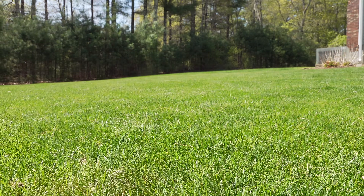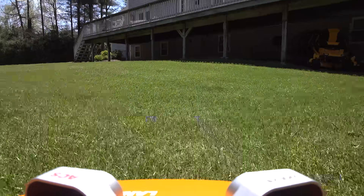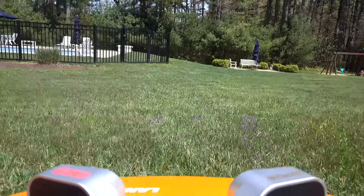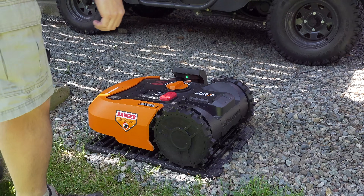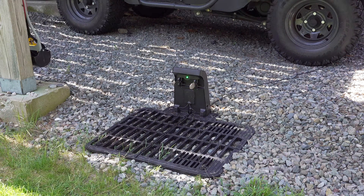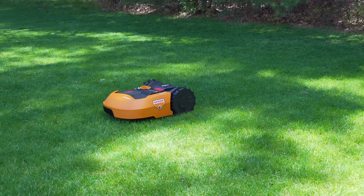Theft is another big problem for any robotic mower. If someone sees this thing running around your yard it looks pretty cool and they might want to grab it, not knowing there are security measures built in. It has a password along with a GPS tracker so you can find it anywhere in the world, but the problem is when someone steals it they might smash it or throw it out and you might never get it back.